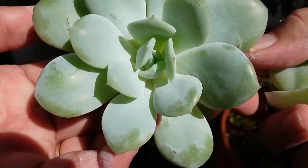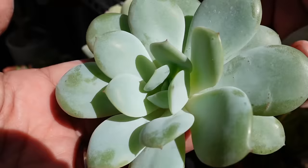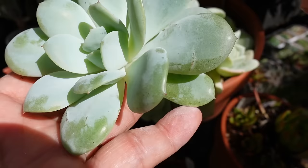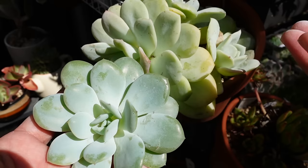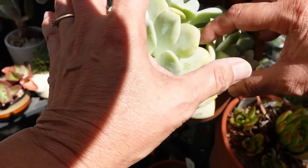There you go — I need a couple more leaves from the back to even it out. Now from this one, instead of waiting three years for them to grow pups on their own while attached to the mother plant, the best way to propagate is to remove the leaves so you can have more babies much quicker. I'll leave that one there, and also this one here.